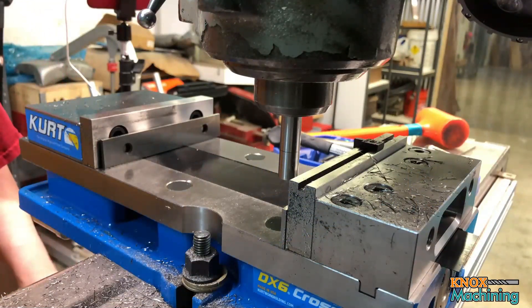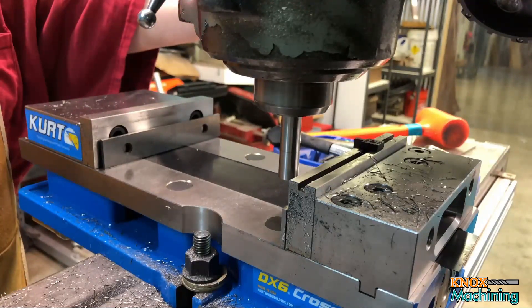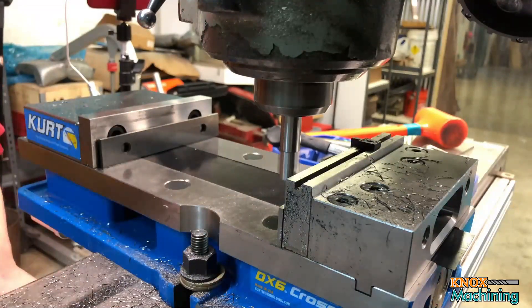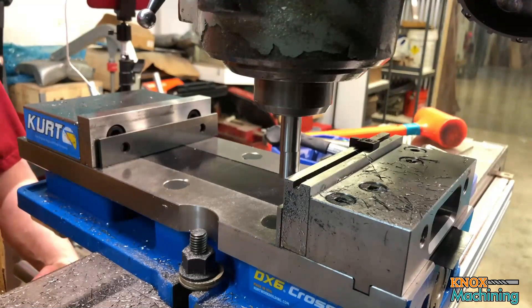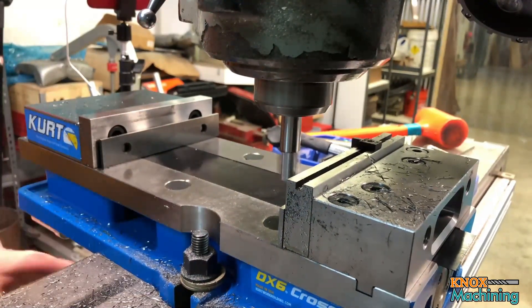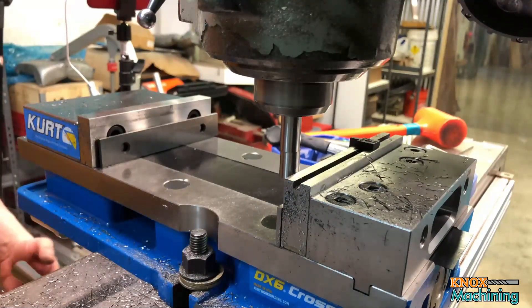I've put my edge finder back in and I need to find the edge of the back jaw, so let's go ahead and do that. There we go — zero out Y, do it again. There we go, all right.